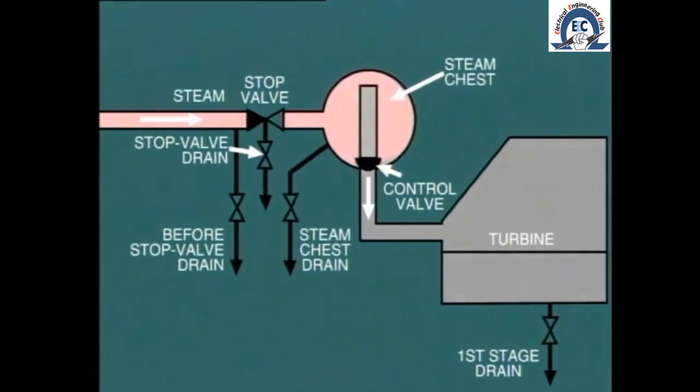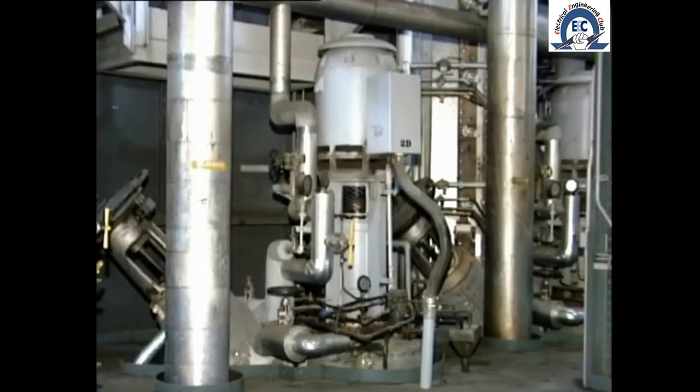Eventually, when the steam chest is fully charged, the stop valve will be opened wide and the stop valve drains throttled in. During this period, the circulating water system should also be started up and the flow of water established through the condenser.